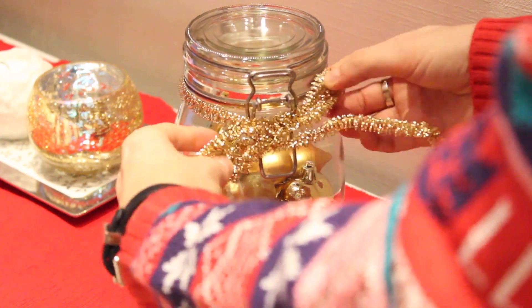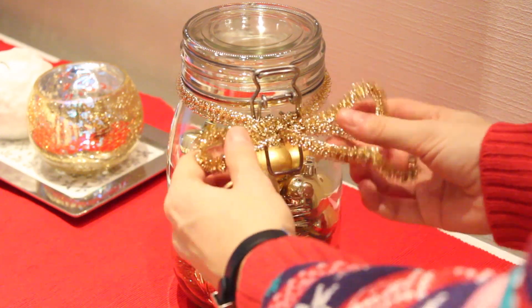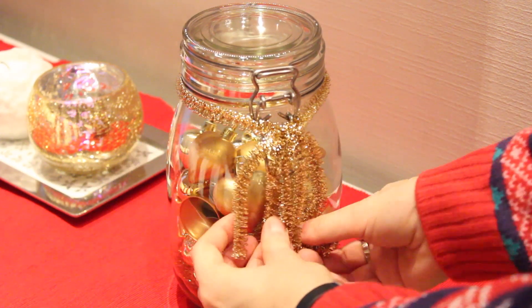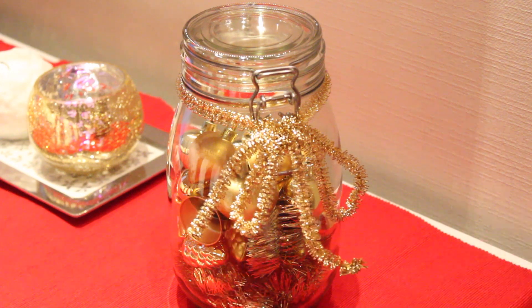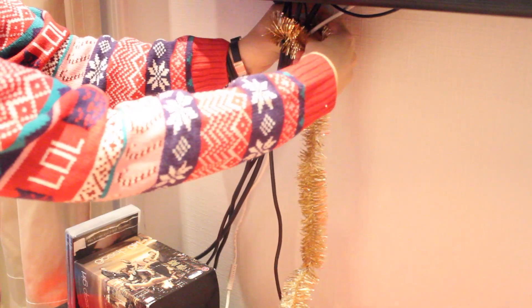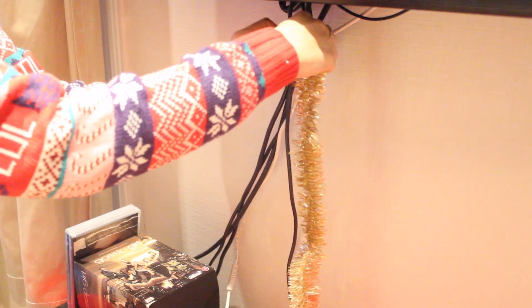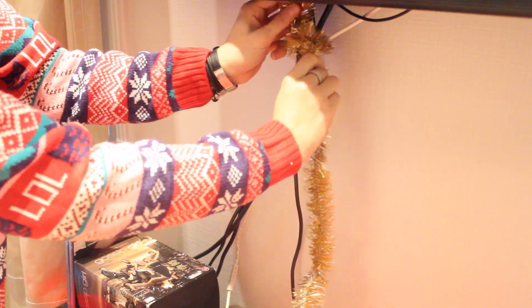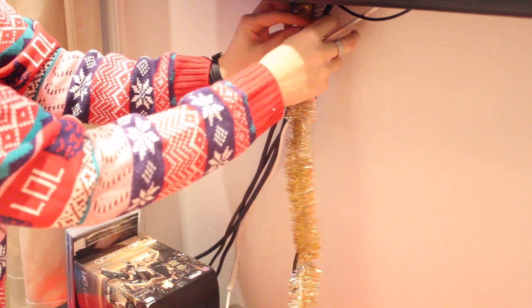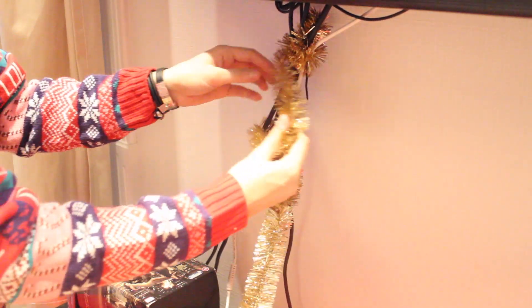You'll see throughout this video that I love IKEA — I bought a lot of cute stuff for the holidays there, so I really think everyone should go and check it out. Now we're going to hide away these cables because they don't look pretty. I'm taking some garland from IKEA and just twisting it around all the cables to make it look a little less ugly.